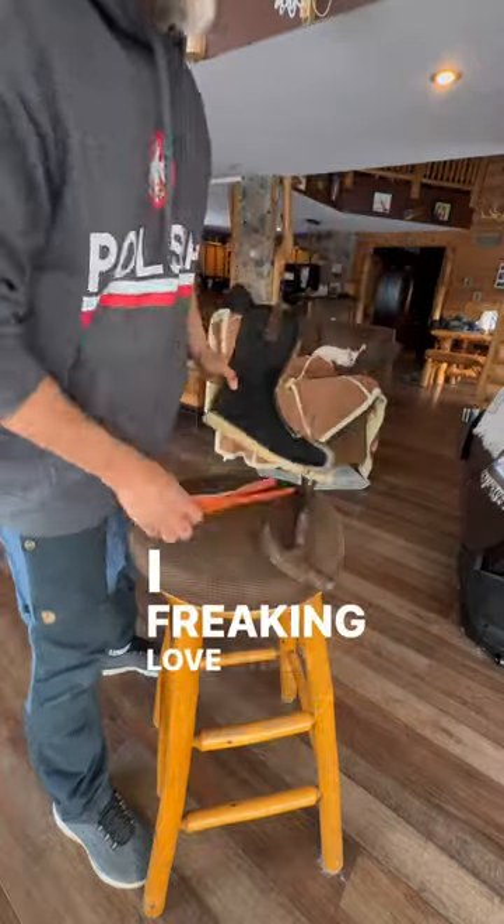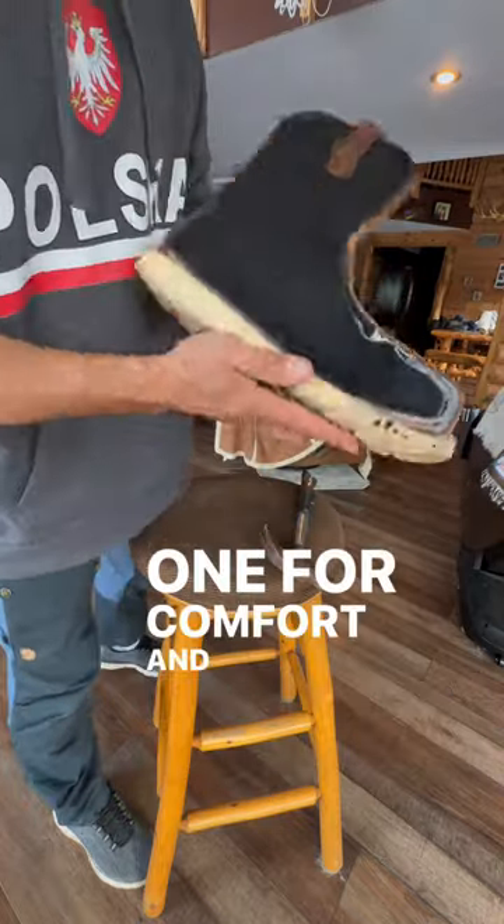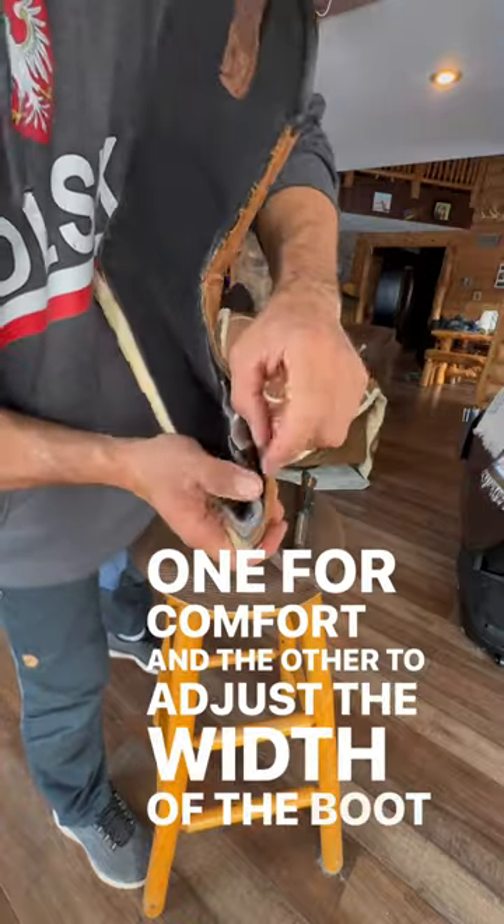I freaking love them, but I noticed two things right away. It's got double inserts — one for comfort and the other to adjust the width of the boot to your foot.